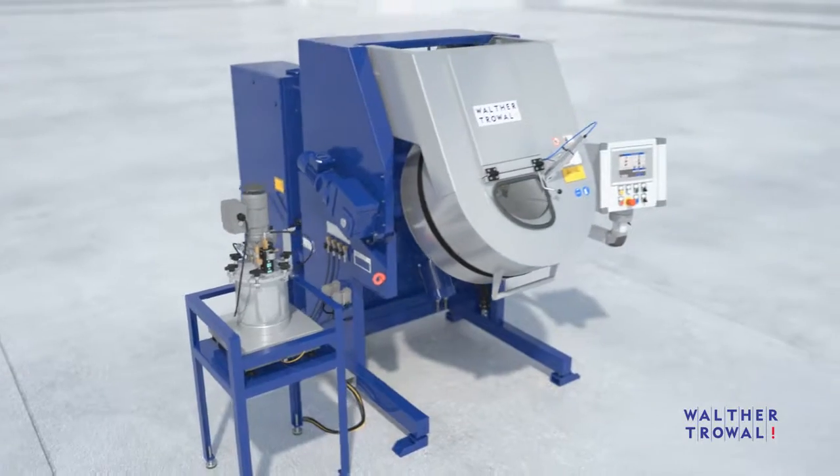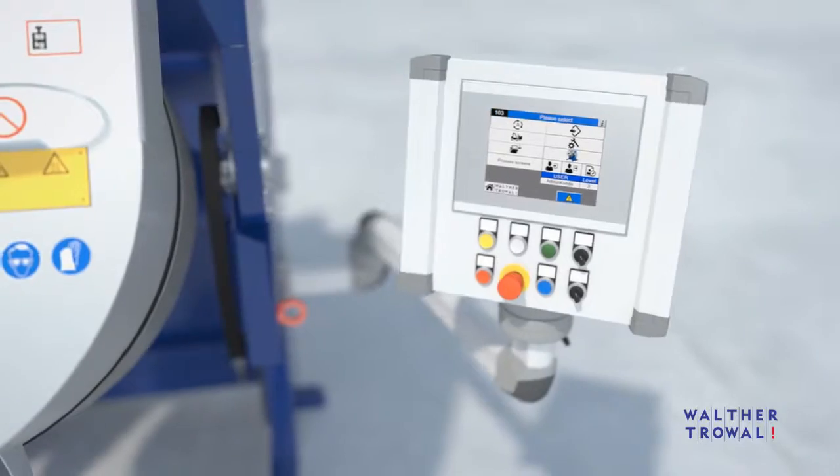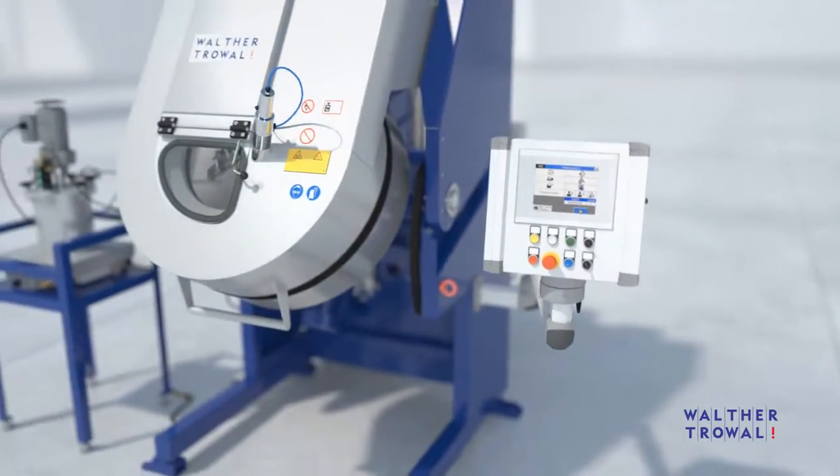The integrated control system monitors and automatically adjusts all process parameters. Remote troubleshooting and connection to a network are optional.